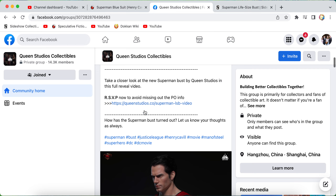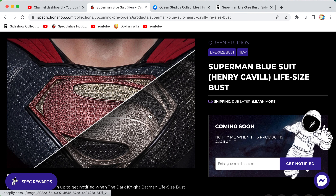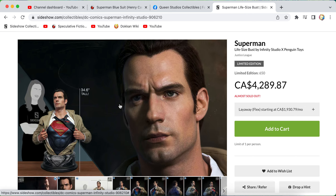This is going up for pre-order in two days. You can go on to Spec Fiction and put your email address in and it will notify you when it's available. I probably won't get this just because it would probably be a pricey piece and I'm not too big into movie pieces, but again this is an amazing piece. Comparing it to the Infinity Studios, I would probably go with the new Queen Studios one.